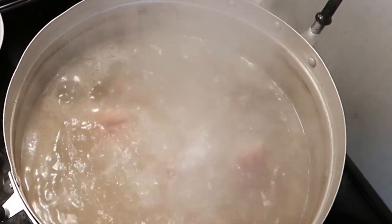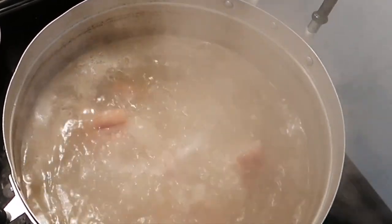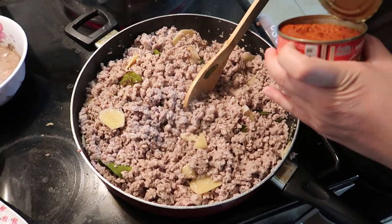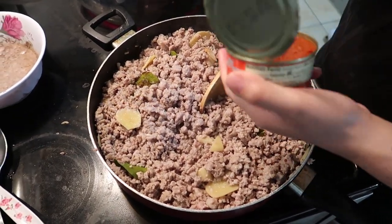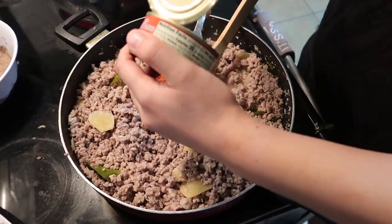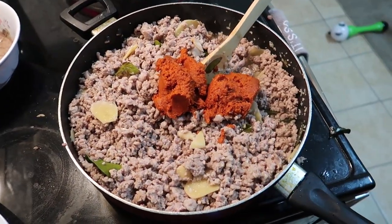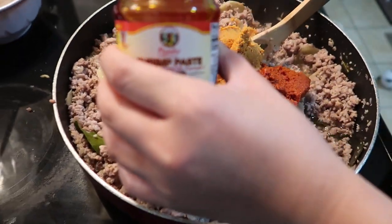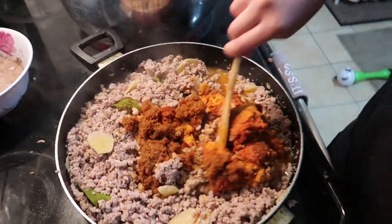I didn't forget about the pork feet — they've been boiling for an hour now. I did have to add a little more water to the pot because it was getting low. Now that I have my pork all cooked, I will add two cans of red curry paste, one can of Thai noodle sauce, along with the shrimp paste, and mix them into the cooked meat. Mix it well.